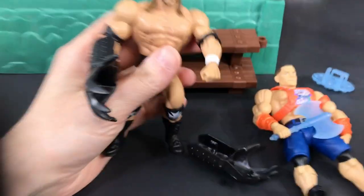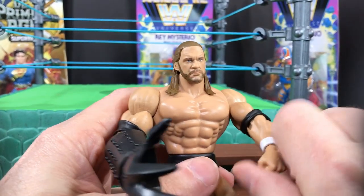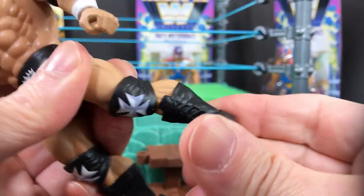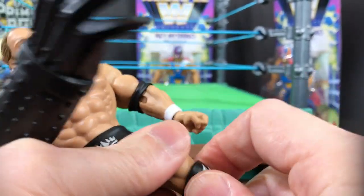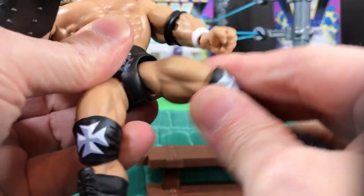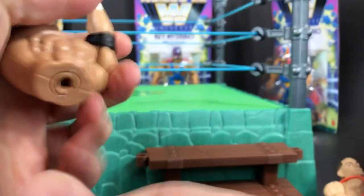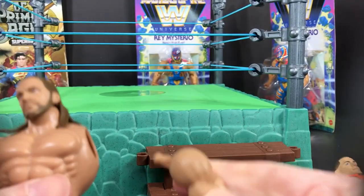Let's do a breakdown of these figures and the articulation. Starting from the bottom up: the feet move, the knees move - a little hard to move because the knee pad is in the way but those can be removed, so not that big of a deal. The legs move up here, the waist moves, and these figures also pop apart very easily for quick customizability. The arm is supposed to come out as well - hey, we did it!